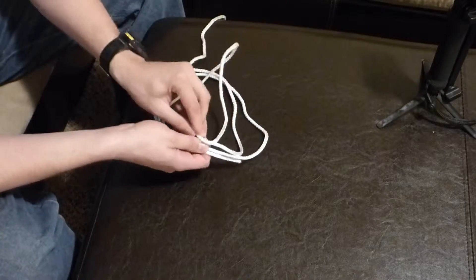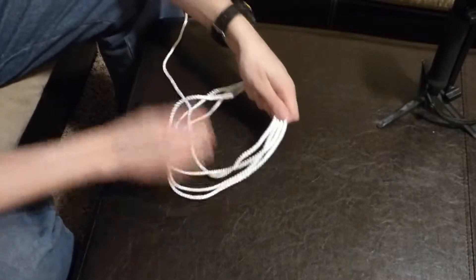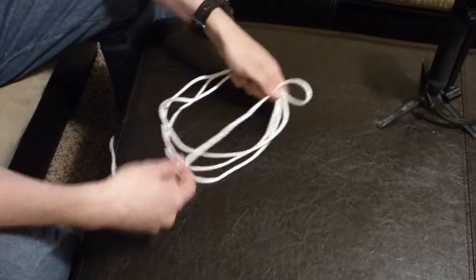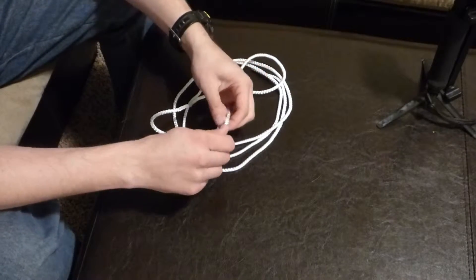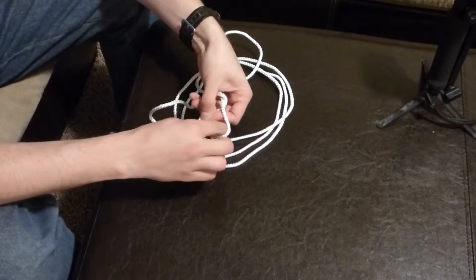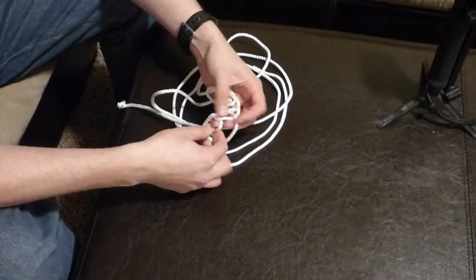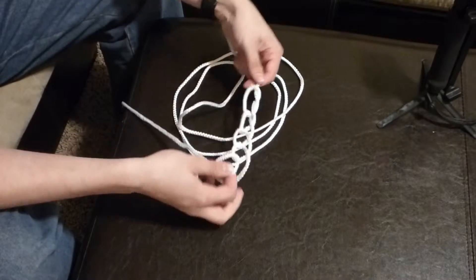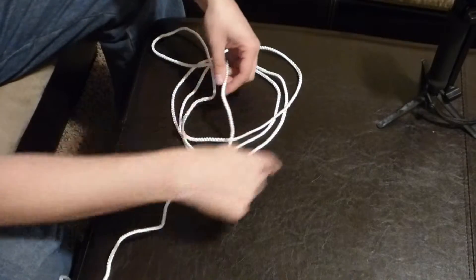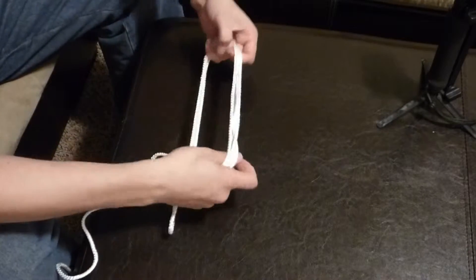They recommend that you do two or three wraps like this, and then you create a loop. You've probably seen this technique before — you have a loop like this, and then you pull a loop through, then you pull another loop through that, and you just continue to do that. Just keep pulling the rope through and creating more and more loops. It comes undone easily. This is the basic technique we're going to use, but we're going to wrap it around and continue to go around, and eventually it'll kind of look like a Christmas wreath or a bird's nest.